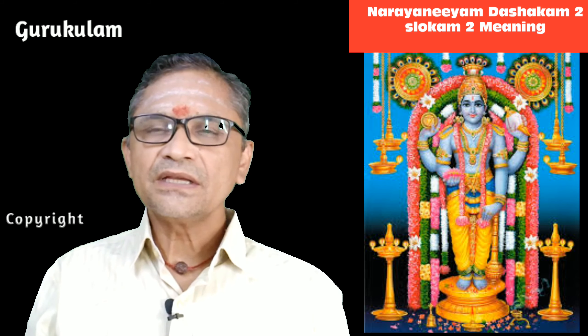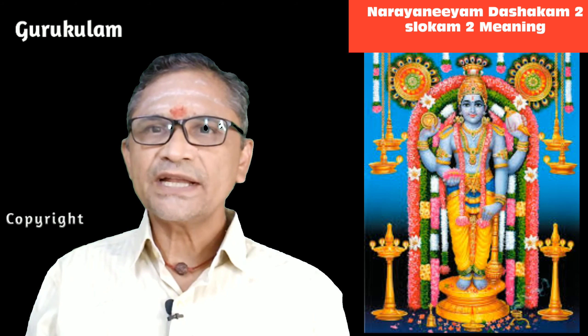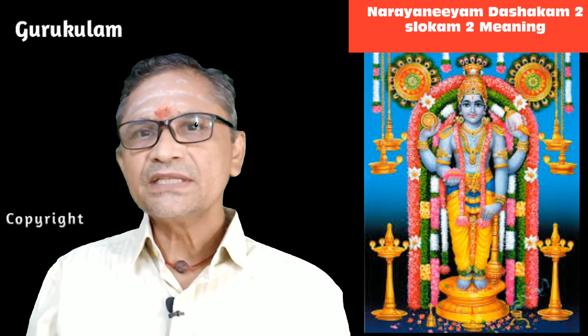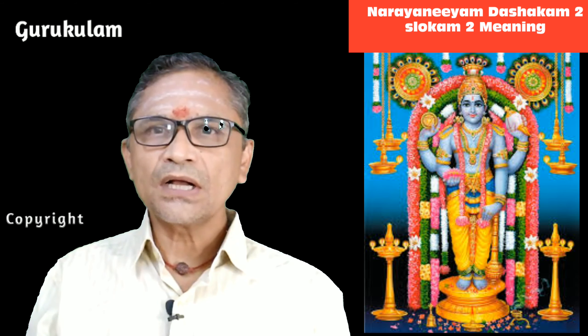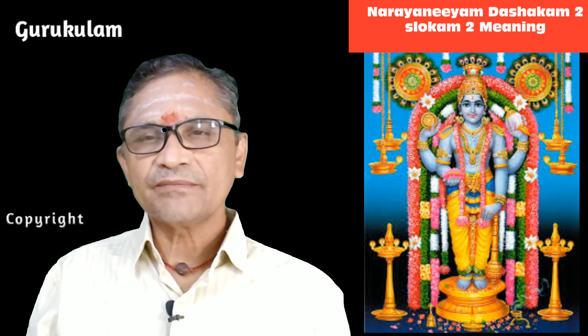In this series we are seeing the Narayaniyam — how to chant and also the meaning. In this episode we are going to see the meaning for the second sloka of the second dashakam.